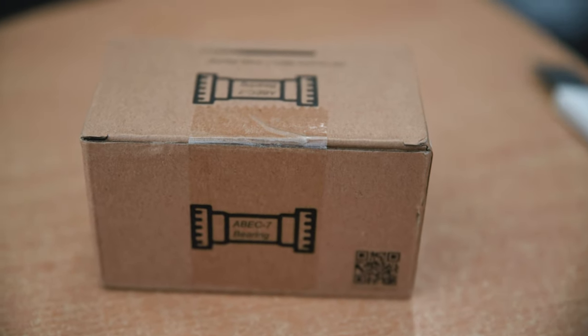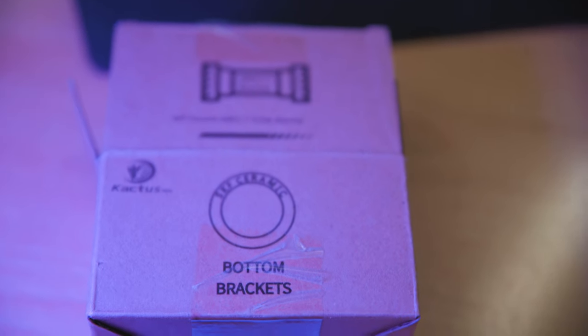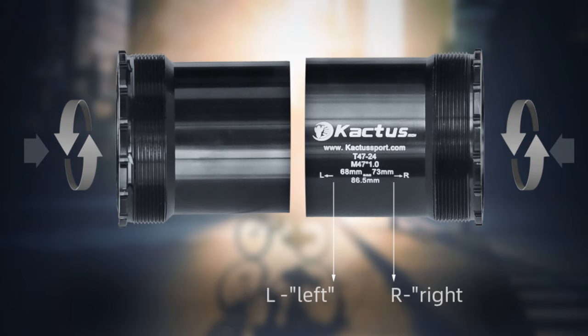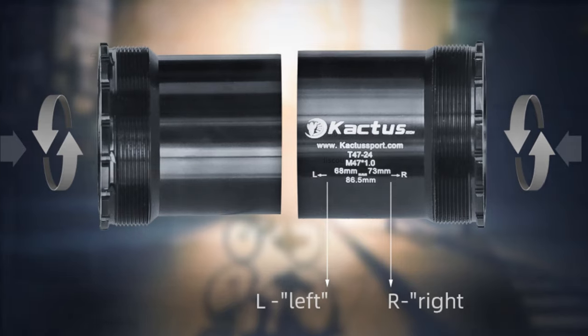Today I have a high-performance cycling component: the Cactus SKF Ceramic T47 bottom bracket. The highlight of this bottom bracket are of course the ceramic bearings from SKF.